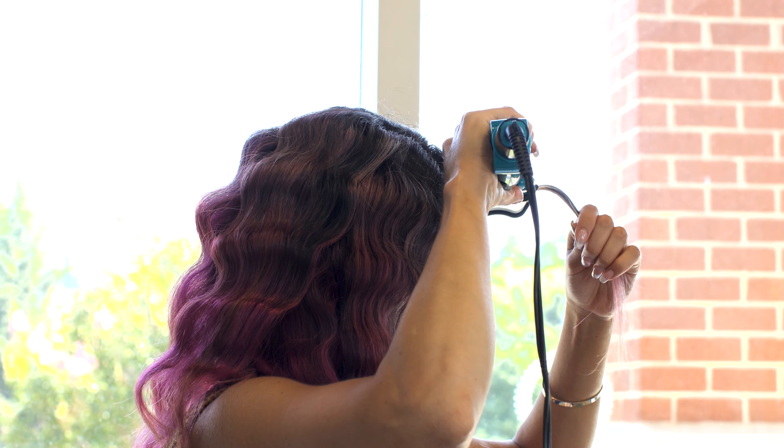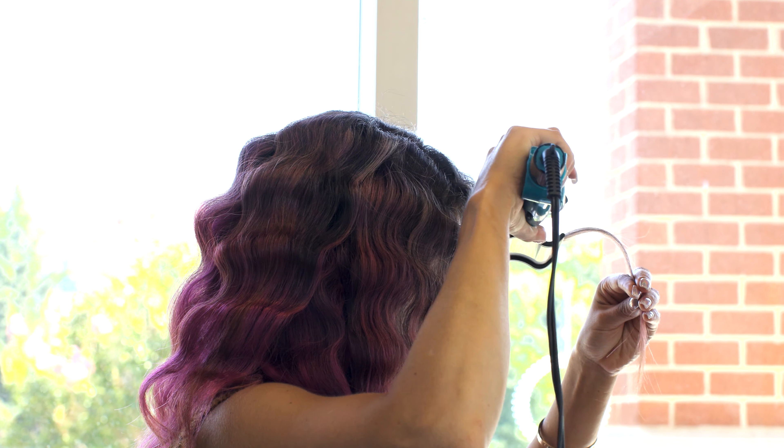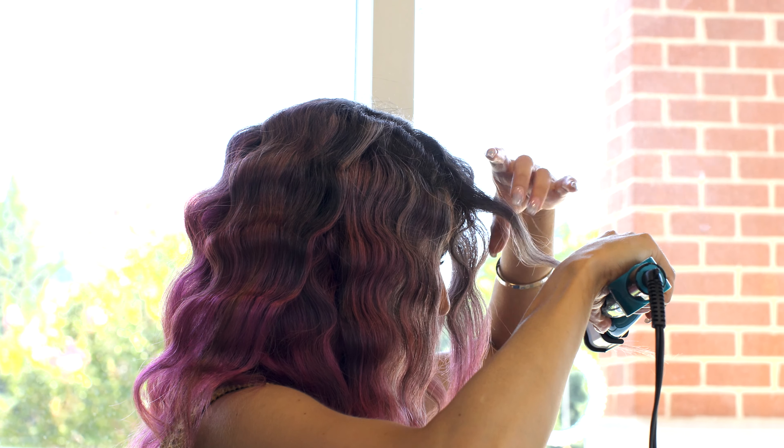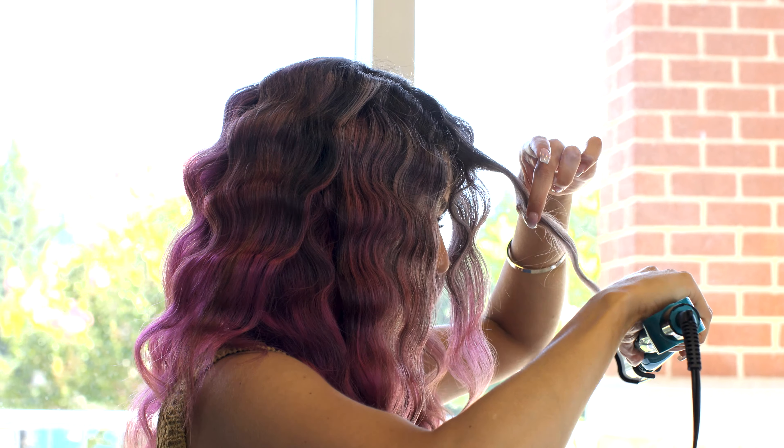For the front section of my hair, I like it to fall in my face and I don't want it to be super wavy, so with each press I'm only holding it about 2 seconds as opposed to 4.